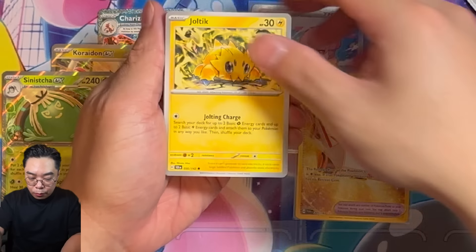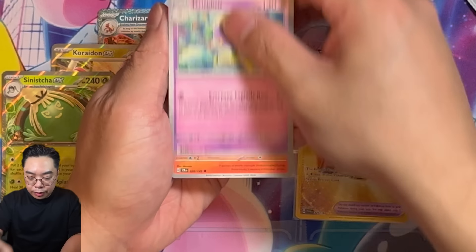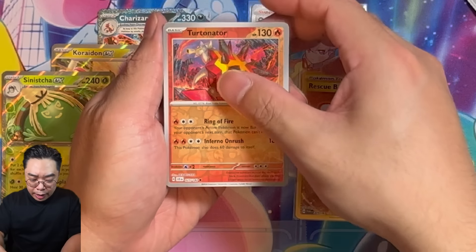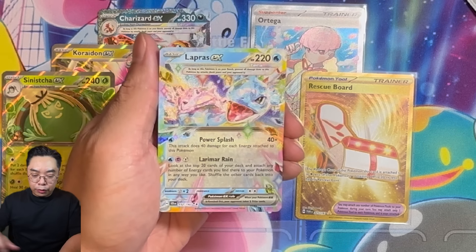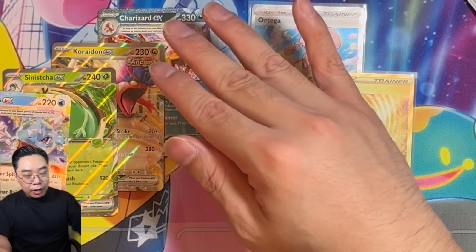Two more packs to go. Do we have another big hit we can showcase? This will be another great opening if we pull a SIR here. We get a Lapras — a Terapagos-style Lapras here! We of course got one from the promo, and we have another one here. Last pack — let's see if we can get one more big hit.